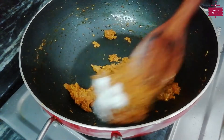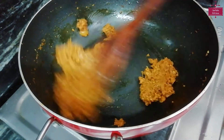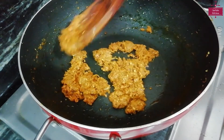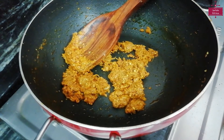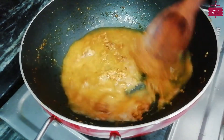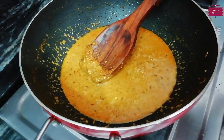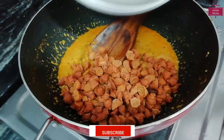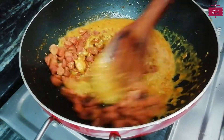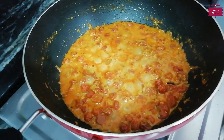The dough is going to melt, so we are adding it carefully into the pan. We will mix it well for about 4-5 minutes. Now we will add half a cup of water and mix well. Then we will add the Mangodi and mix it in thoroughly.